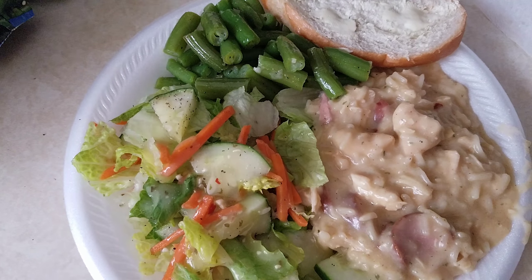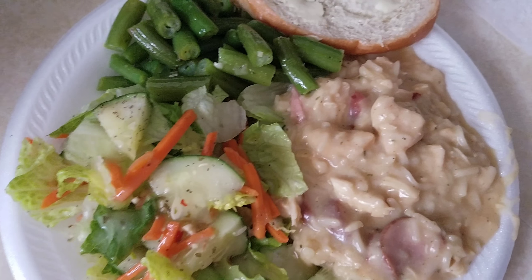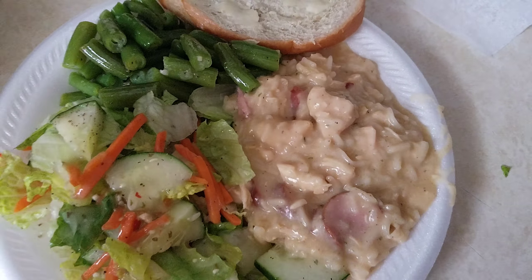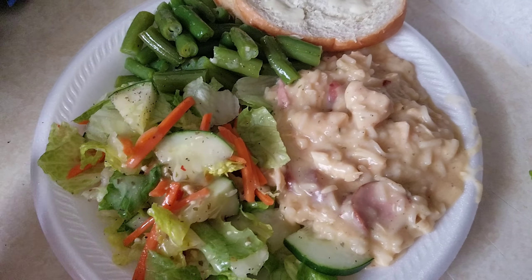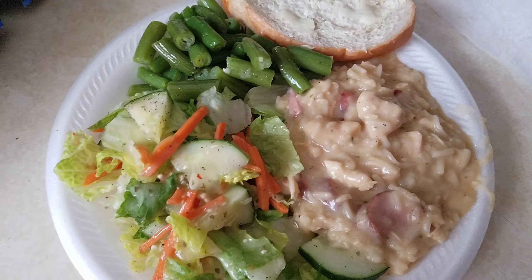I did corn on the cob too, but there's only enough for the girls. I think either the corn wasn't good, or I burnt a piece of it. There's one more piece for Nadia, and we won't have any corn, but that's cool.